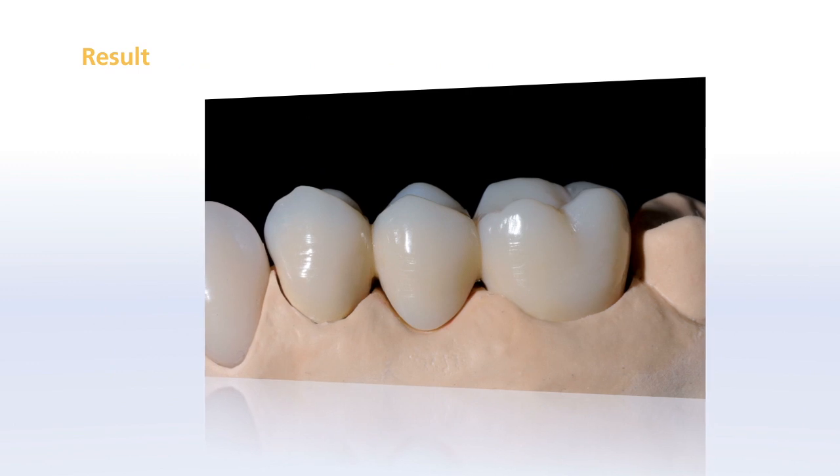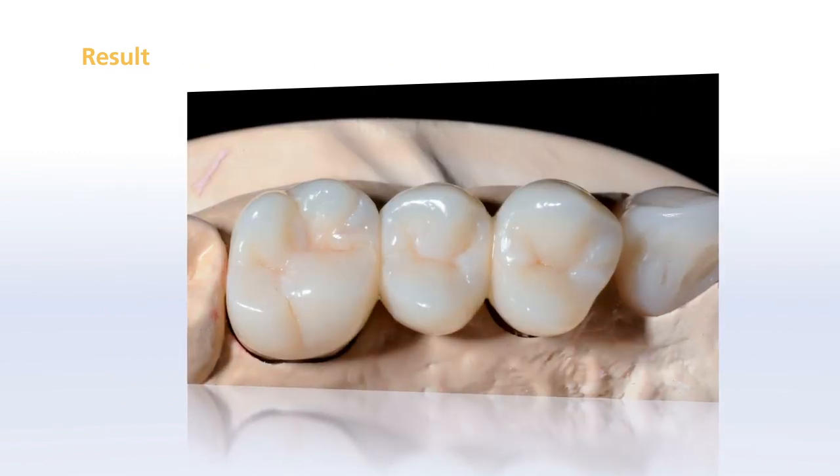With its lifelike aesthetics and vibrant expression, the final result is impressive.